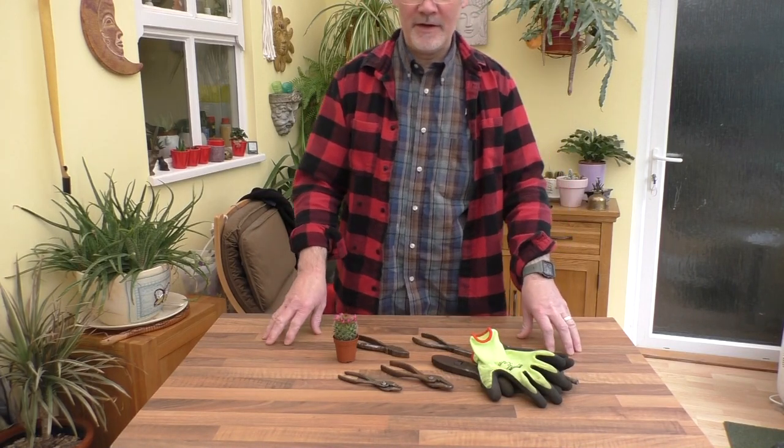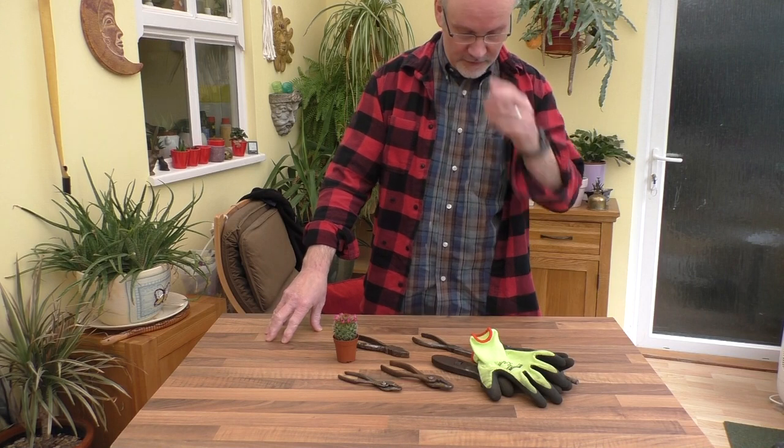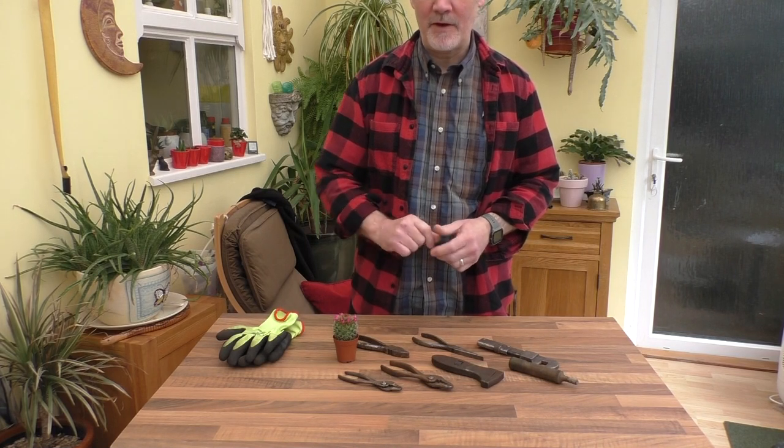Hello everyone, welcome back to the Conservatory here at Rathbone Manor. I've just got back from the car boot sale — as you can see I bought a few bits, including something for Mrs. Rathbone here.